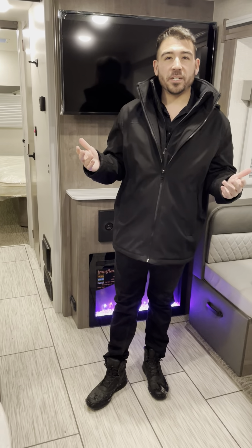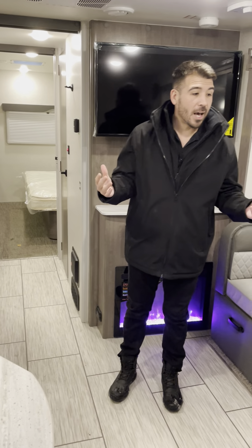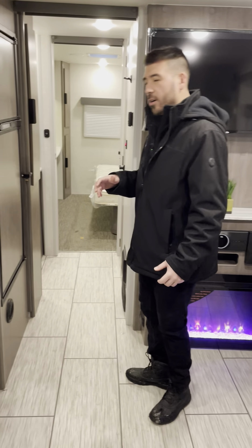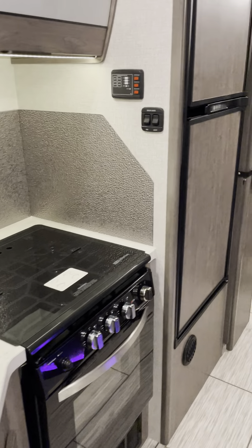Inside the Lance 2465 — a great four seasons travel trailer. We have a lot of room in here and it feels very comfortable. We can kick the electric heat or propane heat on. The unloaded vehicle weight on this unit is roughly 6,830 pounds, just under 7,000. Let's start in the master bedroom and work our way into the living area.